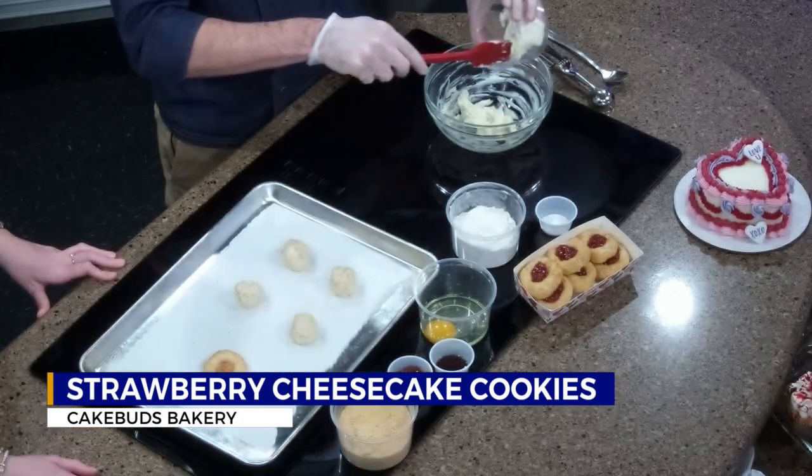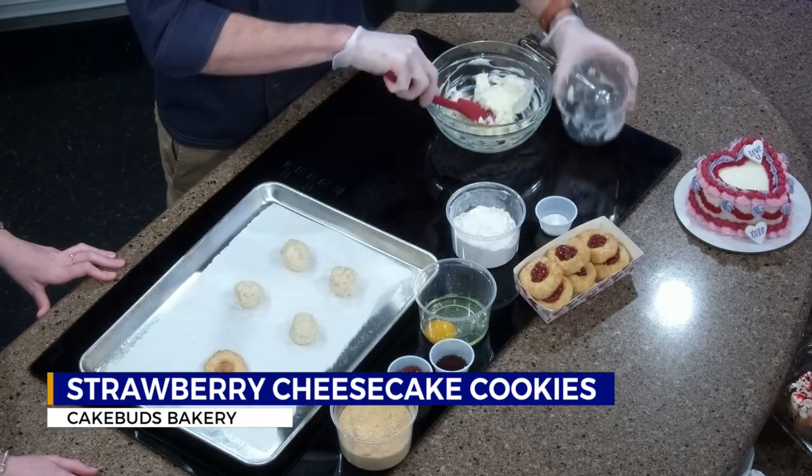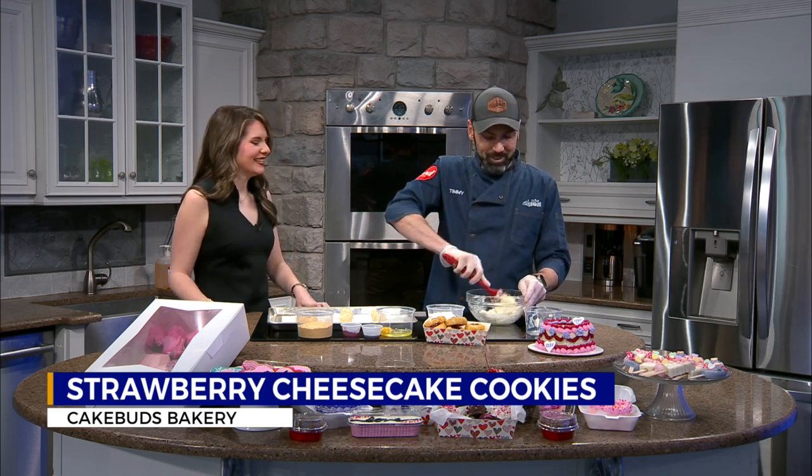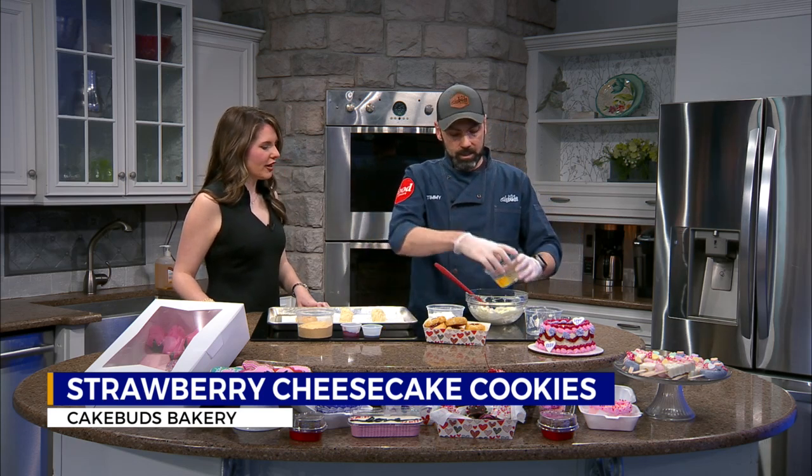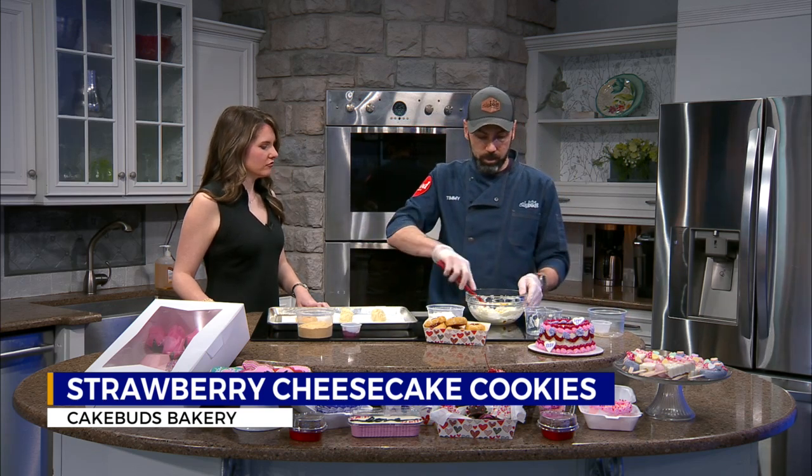You start with one stick of softened butter. To that, you add four ounces of softened cream cheese. You blend these two together — you can do this all in one bowl, which is something I always love. It eliminates some of the dishes. Once you blend that, you add in one egg and one teaspoon of vanilla extract. You could also add almond extract here, which would be a great addition to this. Blend that together.